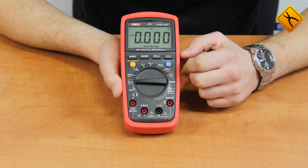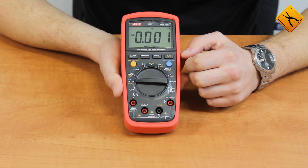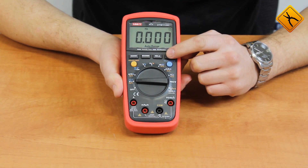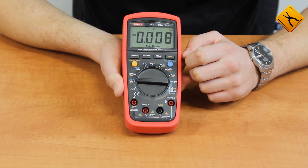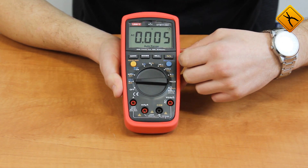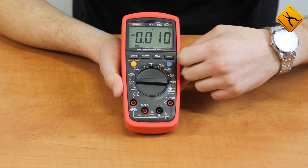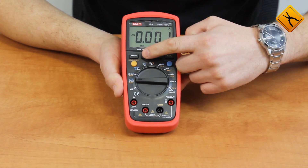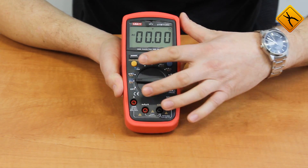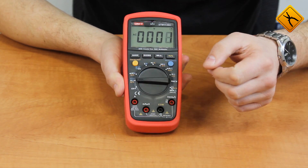Press SELECT to switch to alternating current. You may use the HERTZ button to switch between frequency, duty cycle, and back to voltage. The REL button enables relative measurements mode. There is also a maximum/minimum value button, as well as the difference between them. The RANGE button is for manually switching the measurement range.